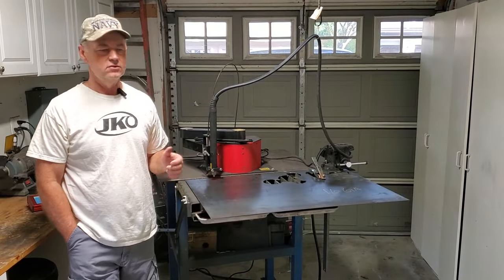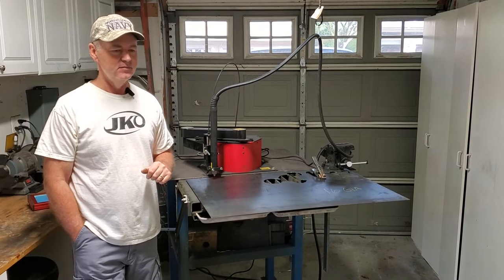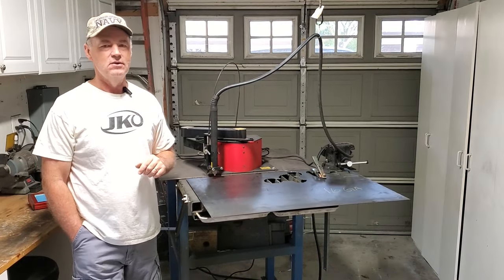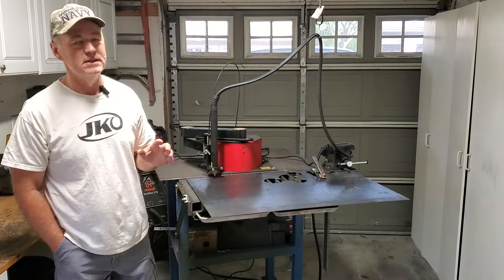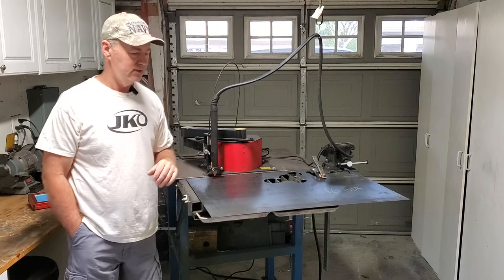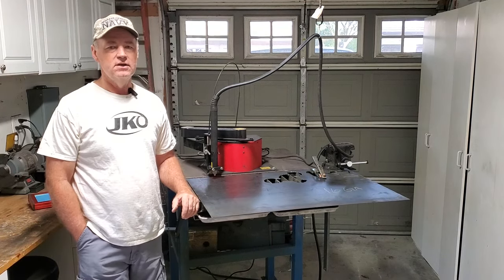I'm back in the garage with the Arc Droid. Same scene, same place. Some YouTube channels I watch, they change things up — they even say they're going to change things up to keep the audience engaged. But anyway, I'm back in the garage.